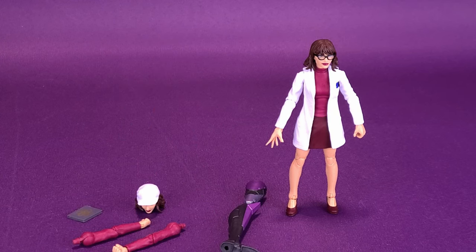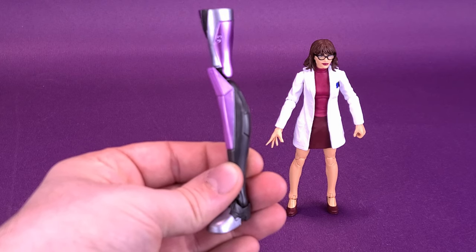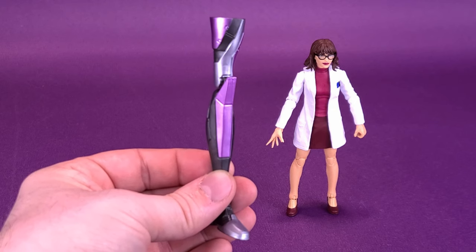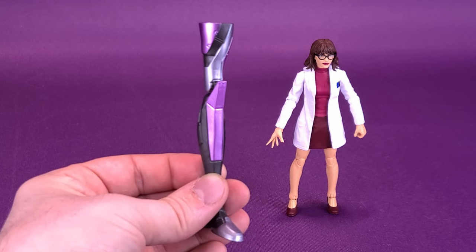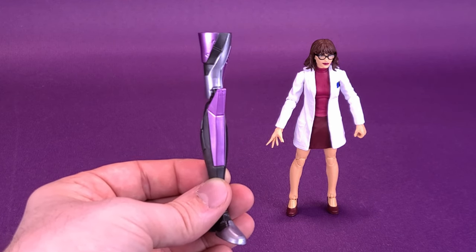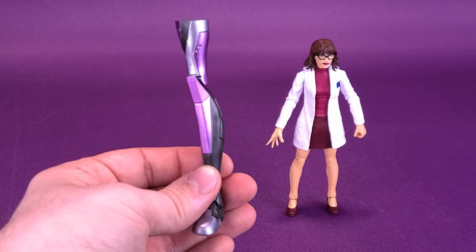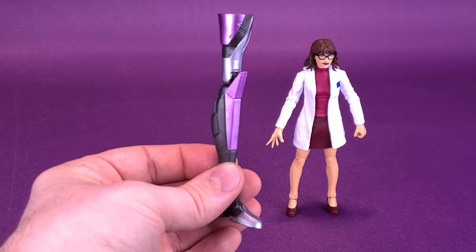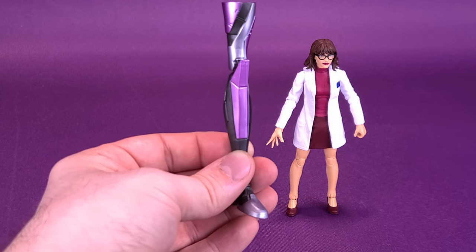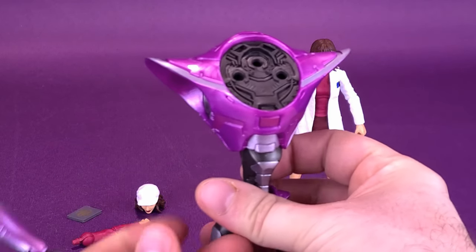Before heading down to accessory town, the first thing we'll have a look at is the build-a-figure piece that comes included with Moira McTaggart — and that is of course one leg for the Tri-Sentinel that we're going to be building. Normally I would accuse Hasbro of milking their Marvel Legends by throwing in really tiny build-a-figure pieces, so you have to buy a lot more of them. But in this case all seven characters, including Wolverine, are all good characters, so I'm not going to fault them here.